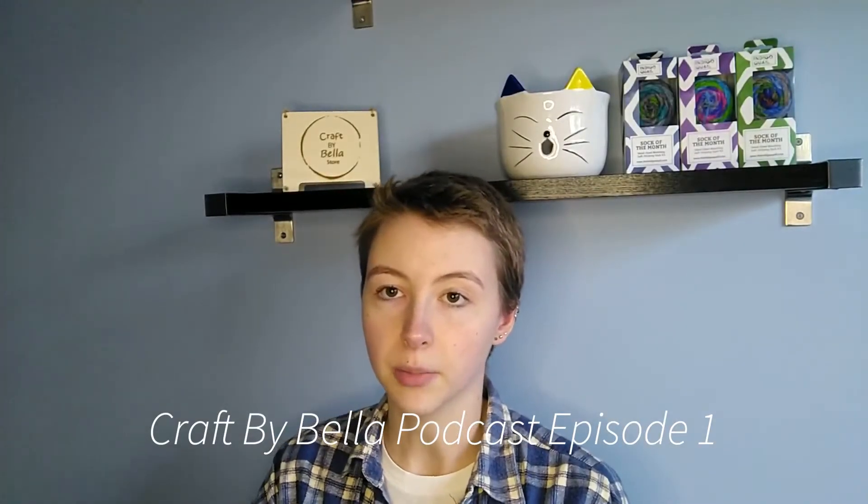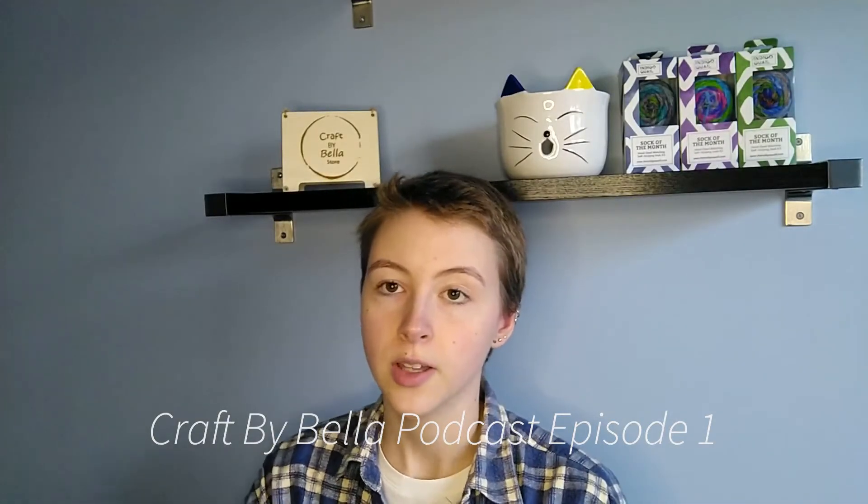Hi all, my name's Bella and I'm the creator behind Craft by Bella's store. Today I'm coming to you with the first episode of the Craft by Bella podcast. It's mostly just gonna be some works in progress and some finished objects. I've also got a little bit of spinning and one incoming goodie, so I hope you enjoy.